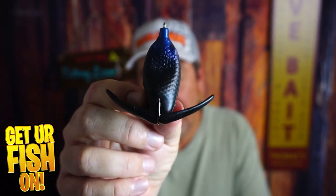Right now, you and I are taking a closer look at a hollow body soft plastic frog from Depths, called the Brisky.